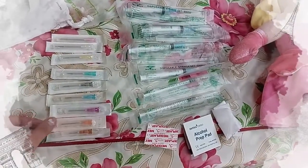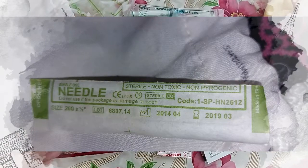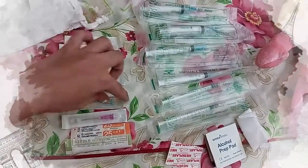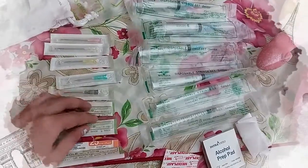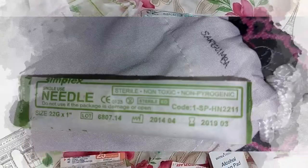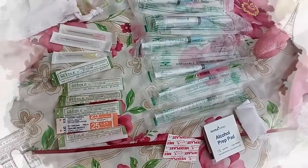For intradermal, I can use needle sizes 25 to 27. I don't have a number 27, but this is a number 25 and 26. I'll be using the number 26 for my intradermal injection. For the deltoid intramuscular, I can use number 23 to 25. This is number 23, and this purple one is number 25. For the ventral gluteal, I can use needle number 21 or 22. For subcutaneous, I can use number 25 and number 30 for insulin injections.